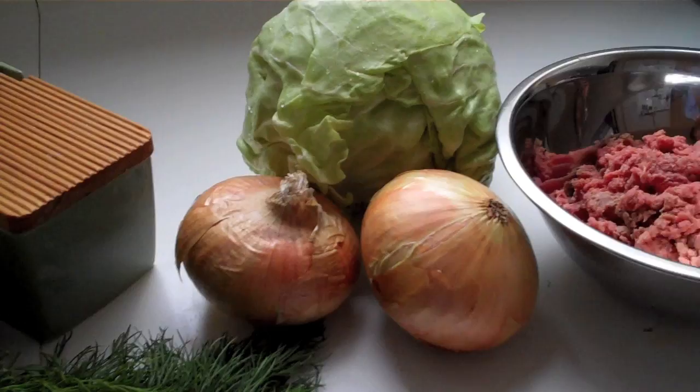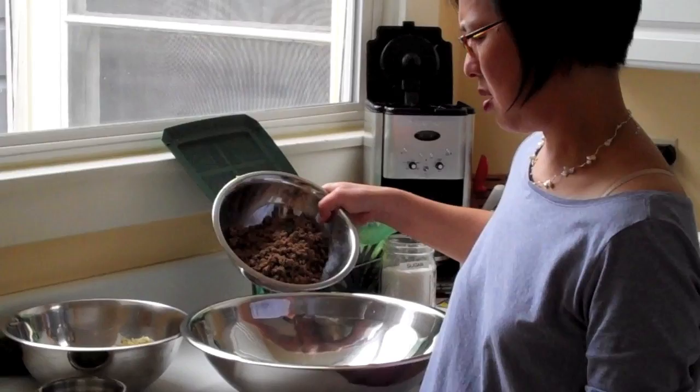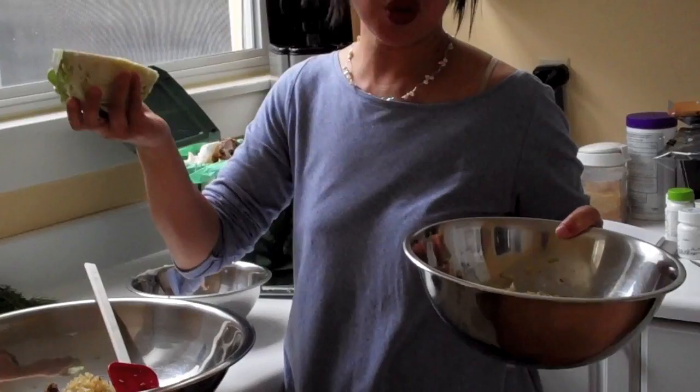There are lots of possible piroshki fillings. I decided to do a traditional one: ground beef, cabbage, onion, salt, pepper, fresh dill, and even hard-boiled eggs. I have a pound of ground beef — not super lean but pretty lean because I don't like it fatty. That's the ground beef, along with either two small onions or one large onion, sort of caramelized. You can do it with a little bit of butter and canola oil.